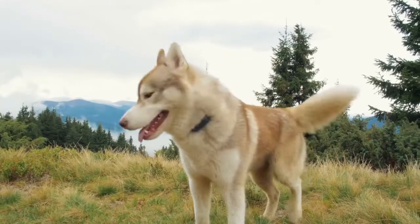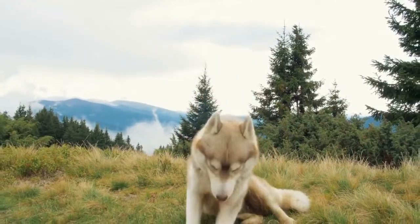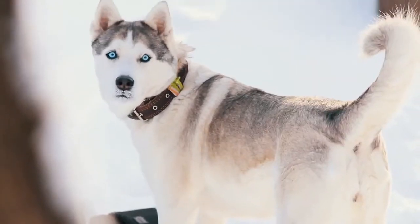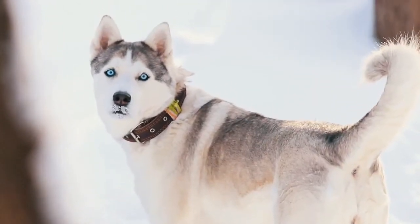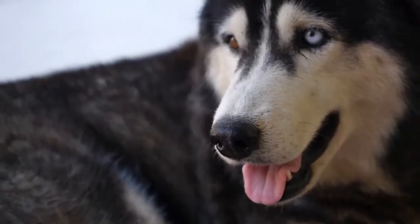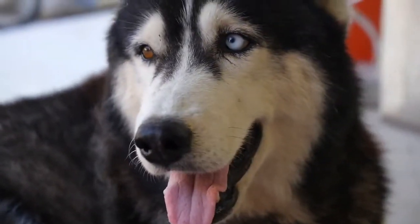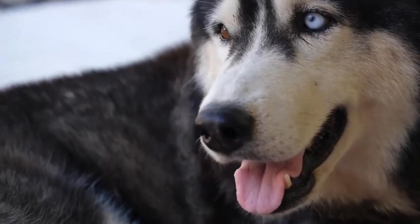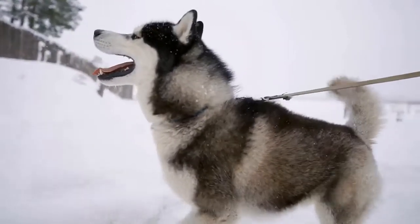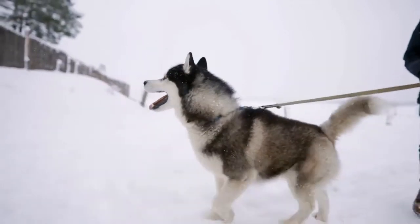If your Siberian puppy is younger than 6 weeks, he most likely has floppy ears. Each puppy grows at his own pace, and for some Siberian Husky puppies it may take a little bit more time. Don't worry — your Husky puppy's ears will develop and he will have erect ears. When they stand up depends on his bloodline, physical growth, and even diet.